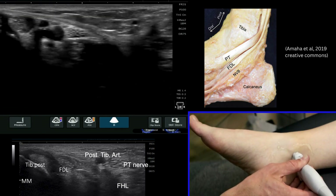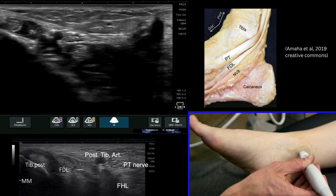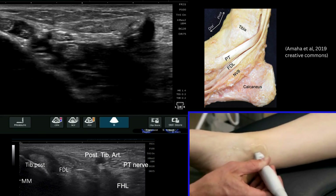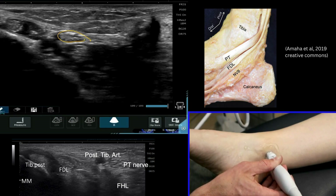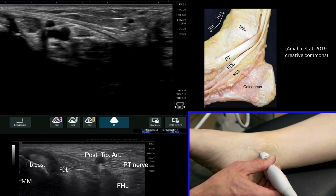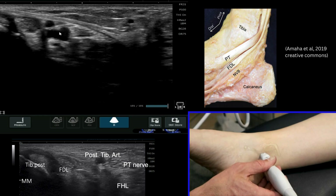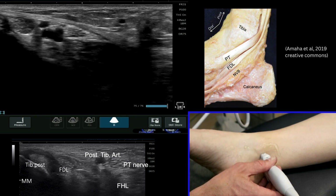Travelling that little bit further back again we can start to see the very distinct appearance of the tibial nerve. If I stop there and highlight that area — that is your posterior tibial nerve sitting in the tarsal tunnel. You can see how it sits underneath the retinaculum, with your artery and associated veins, the retinaculum coming over the top, and there is the tibial nerve.